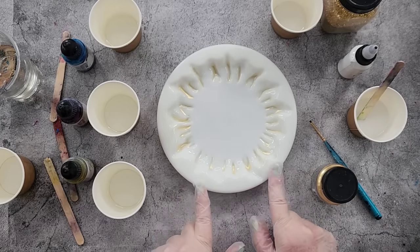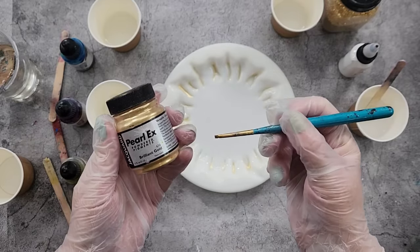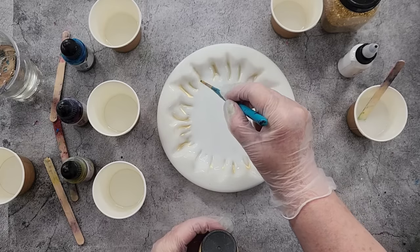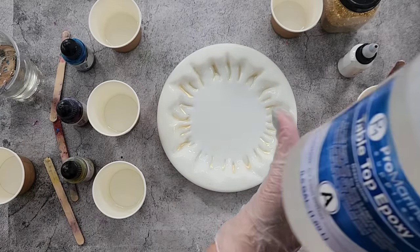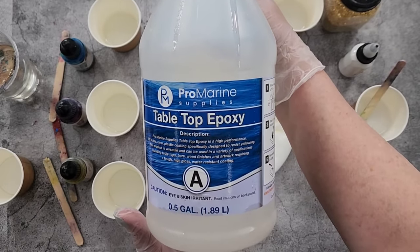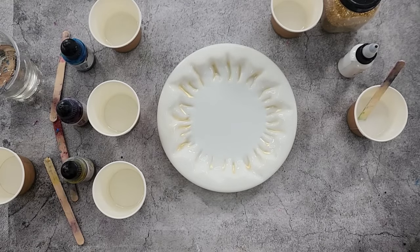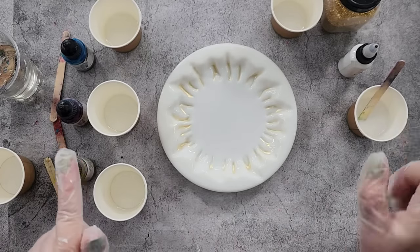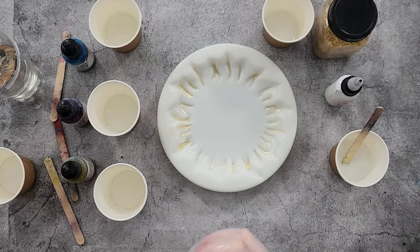I'm using my Cascade mold — the live edge mold, the coaster one — and I used some Pearl X gold and just dusted a little bit into my little tips, not all the way to the top, just about halfway. I'm using the Pro Marine tabletop resin today. It's really thick — that's just Part A, it's a one-to-one. It does have a very strong odor, so if you don't like smelly resins, definitely steer away from that one.